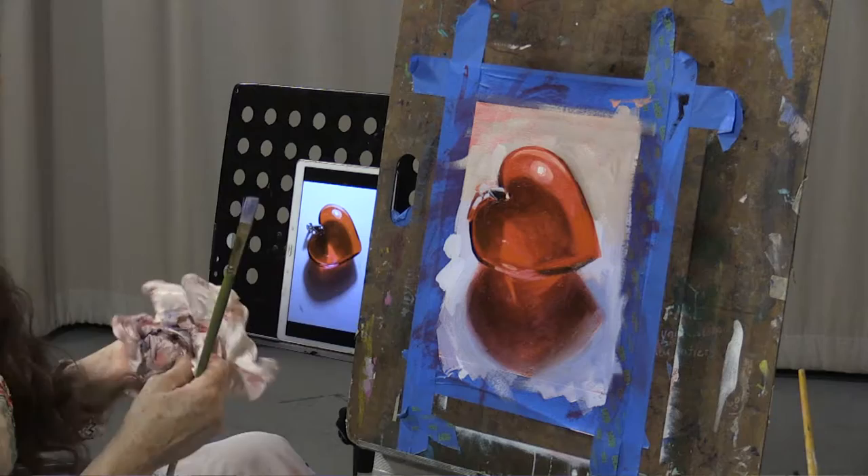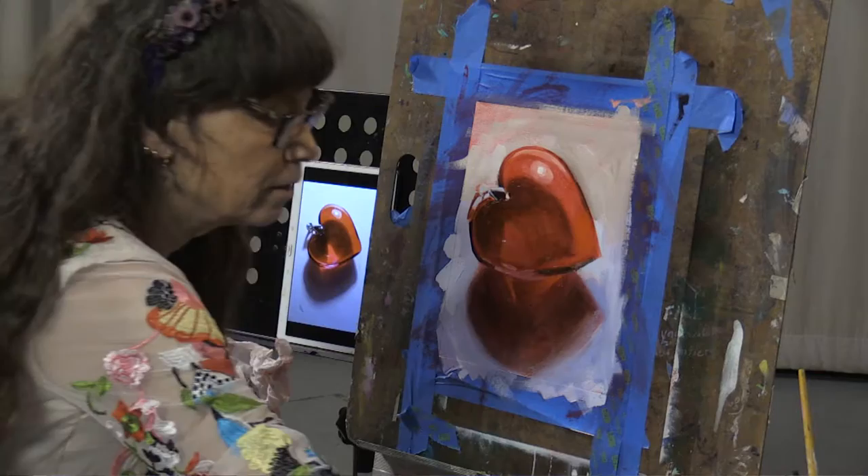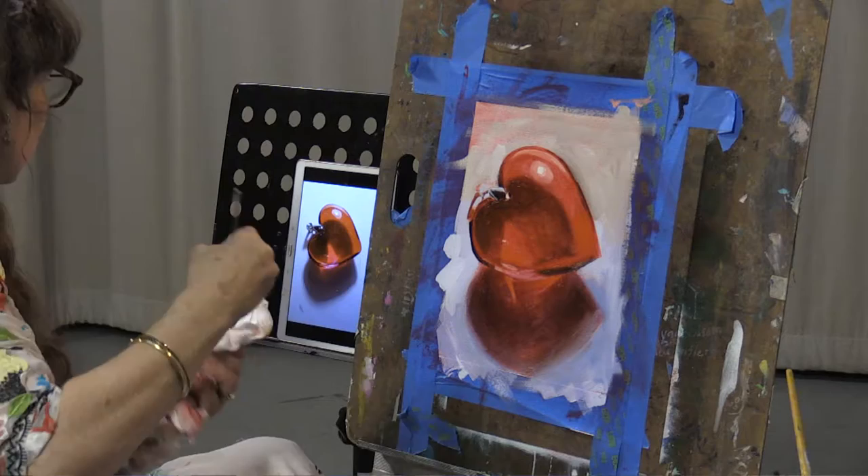I think right where the heart meets the shadow, it's a little darker than I have it. Something — I'm not quite getting the pop I want. I'm close, I feel really close.